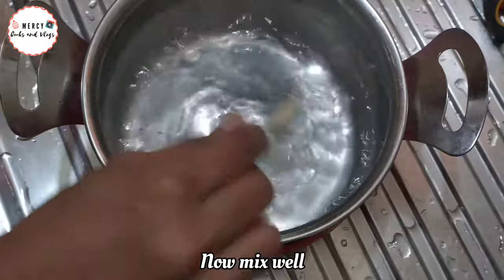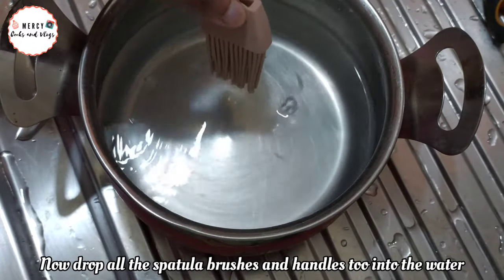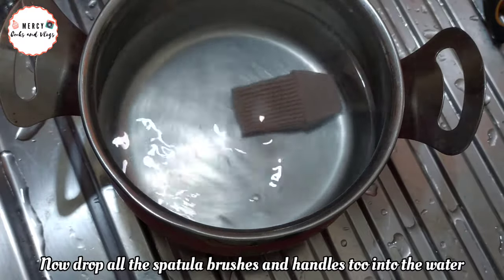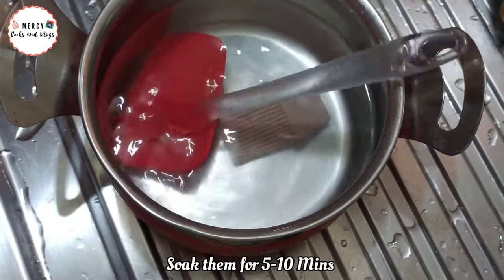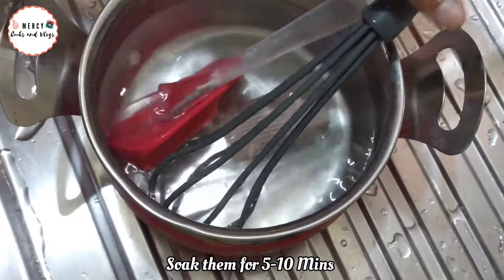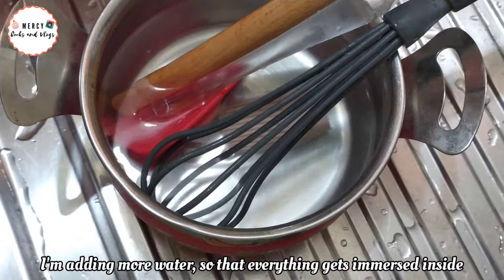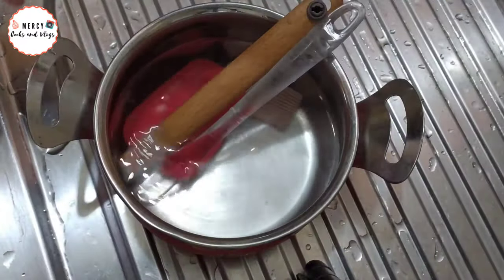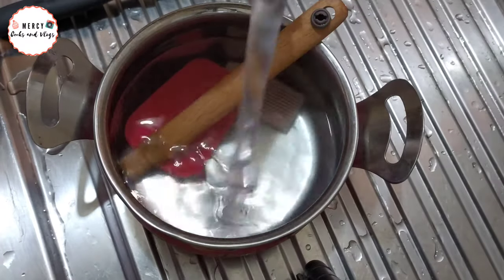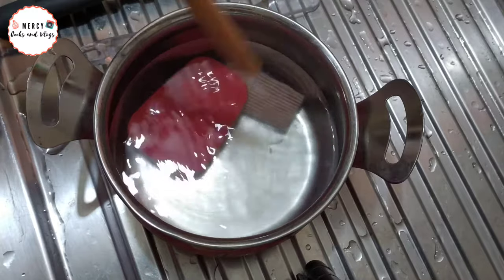Now we have to place the spatula brushes into the solution. After 10 minutes, we will check the spatula and the brush.